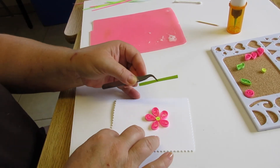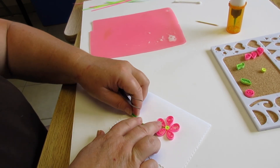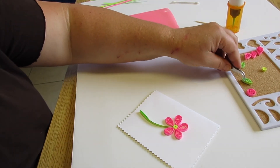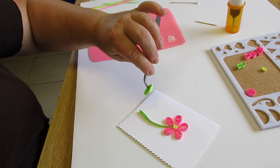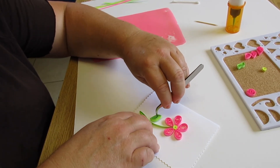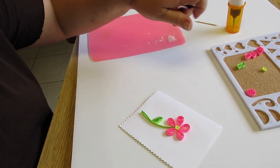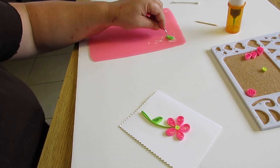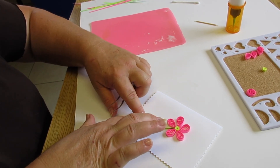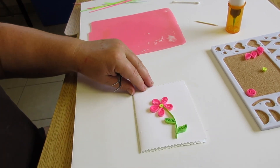Tap it off and glue it into place. Then we'll take our little marquees. And here we have our pretty paper filigree flower.